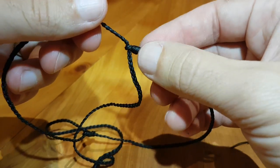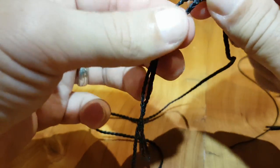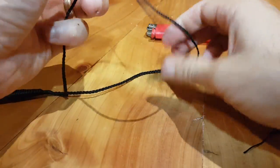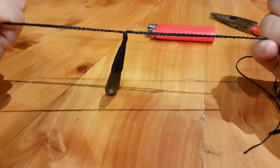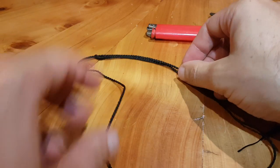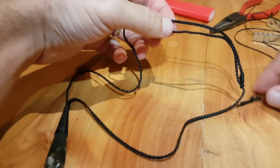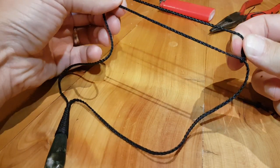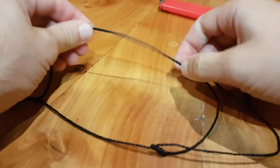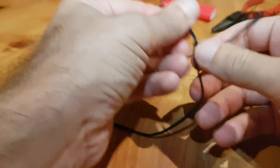And there's our second little whipping. Alright, and now we are done. So this is the whole thing — you can see it on screen now. To adjust it, grab both knots and slide them forward — there you go, that makes it shorter — and slide them back the other way to make it bigger.